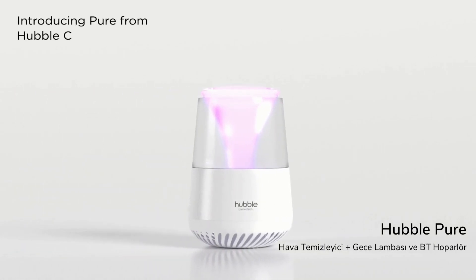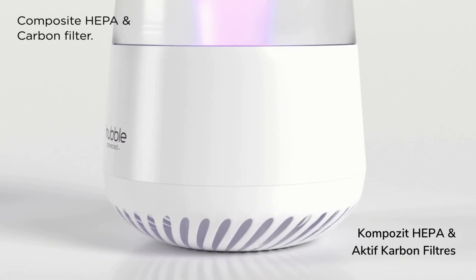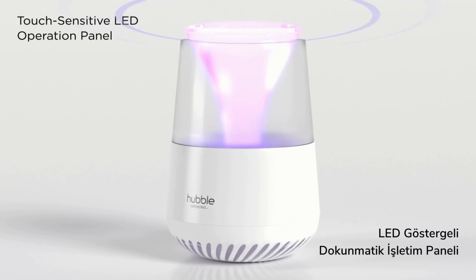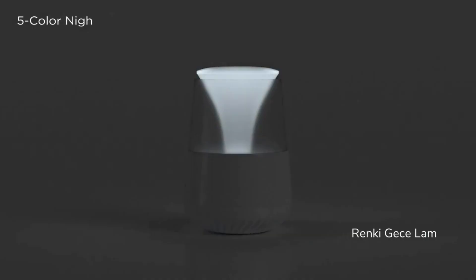Introducing Pure from Hubble Connected. Its advanced two-stage filtration system consists of a composite HEPA and carbon filter. The touch-sensitive operation panel includes LED indicators. Come bedtime, try the ultra-quiet fan speed and the five-color nightlight.